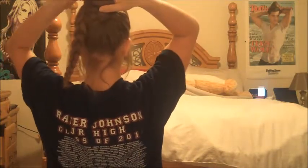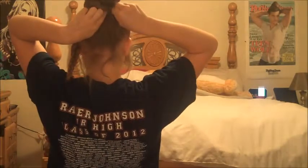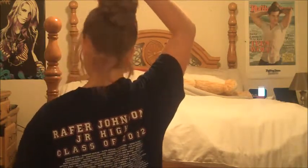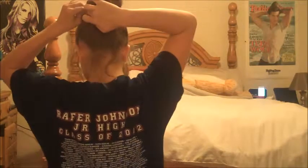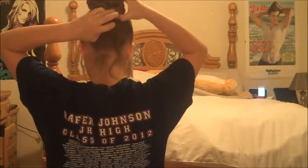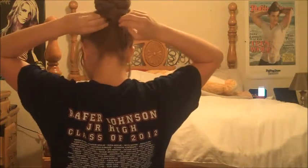Crossing the braids over one another and wrapping around the bun can be a little tricky — you just have to do it however it looks best. I'm wrapping the first one clockwise around the bun and securing with bobby pins. For the other one, I'm going counterclockwise and wrapping it around the bun and securing with bobby pins. Those pesky baby hairs fell out, so I'm going to secure them with bobby pins and tuck under the bun.